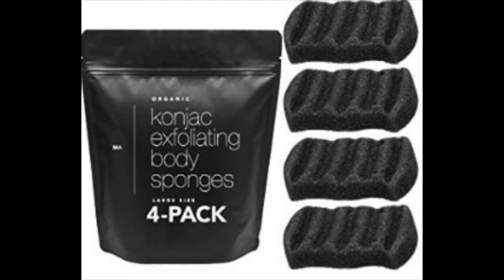It's been used as a natural exfoliant for hundreds of years. Konjac sponges can help naturally cleanse, exfoliate, and nourish your skin. Just a disclaimer — they gave me 50% off so that I could review this product.